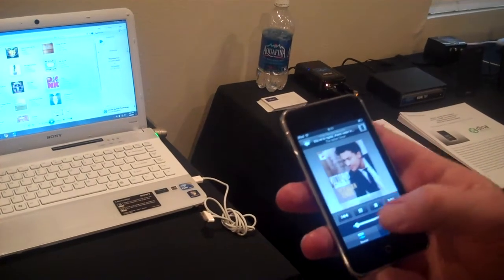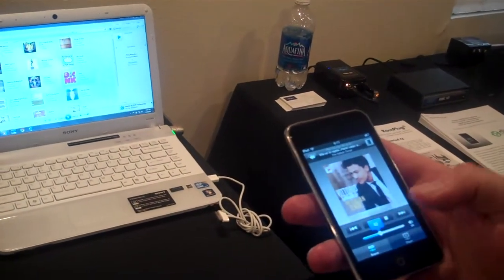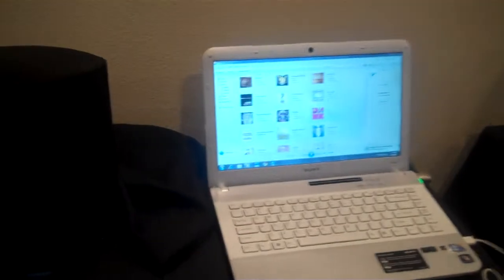And just hit play here. It takes a second sometimes. And then we'll turn up the volume so we can hear it. Playing on the big one there.